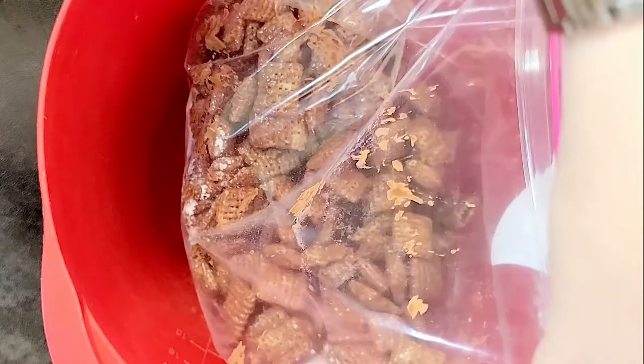Get lots of air in your bag. Zip it up and shake it. You can add more or less Chex or powdered sugar as needed to get them coated the way you like.